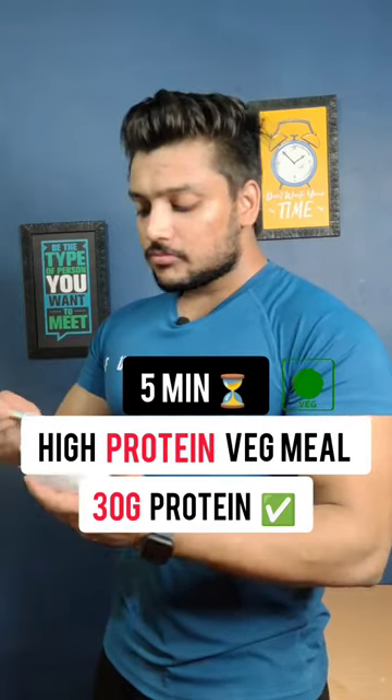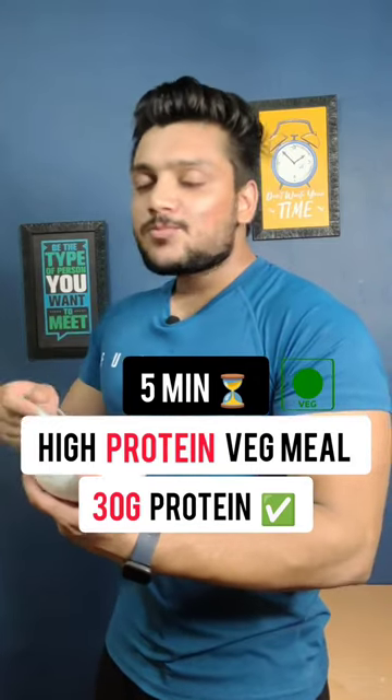This belt is so solid! High-protein vegetarian meal — now, not only to make this meal, but at the same time, it will help you fill your protein.